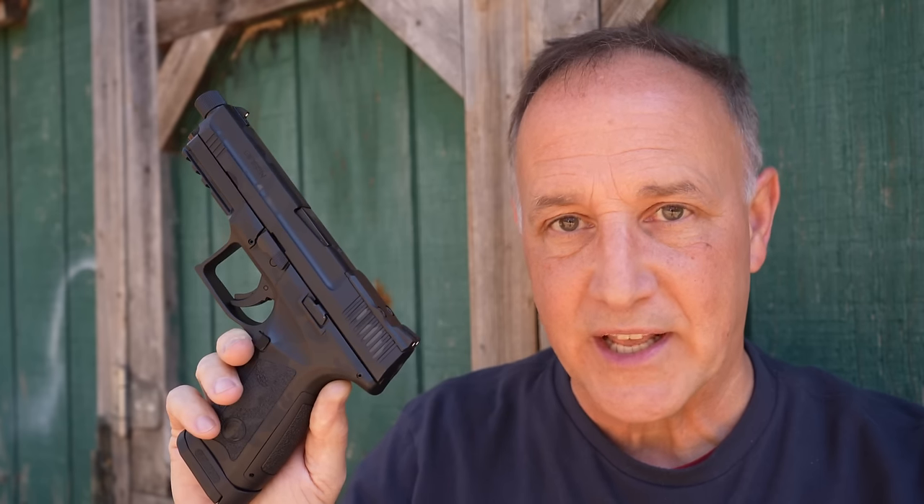Their Browning High Power clones are excellent. And then they have their 2311s, which are 2011-style handguns. Also, they have a number of Beretta clones. Today we're going to take a look at the MC9 Disruptor.